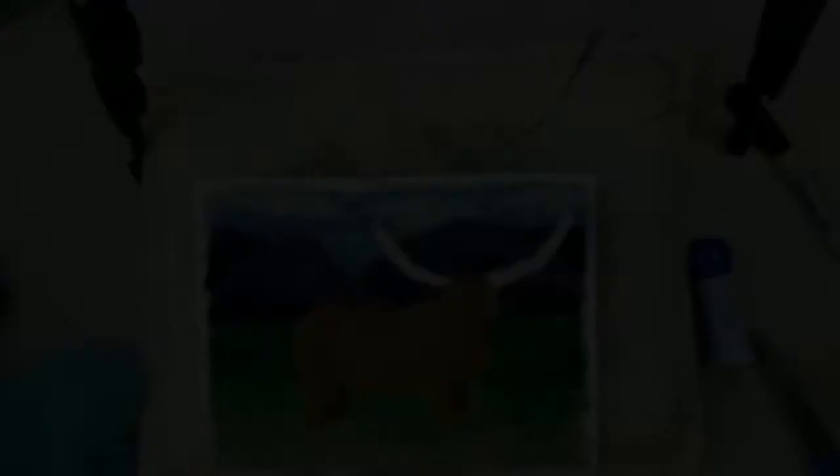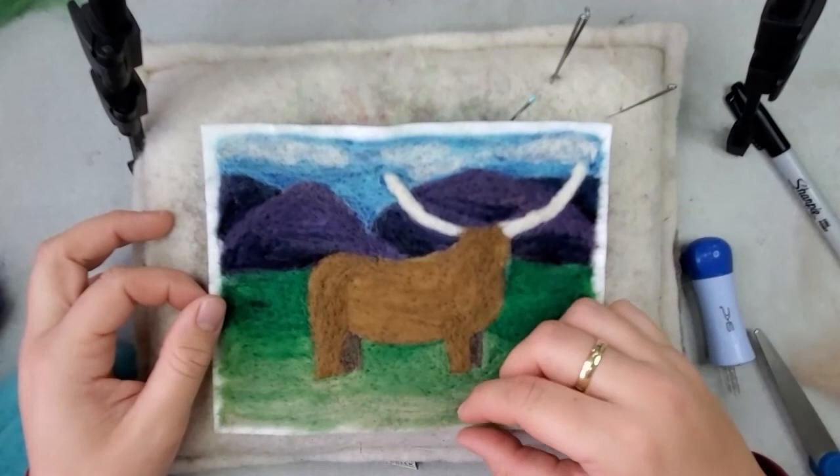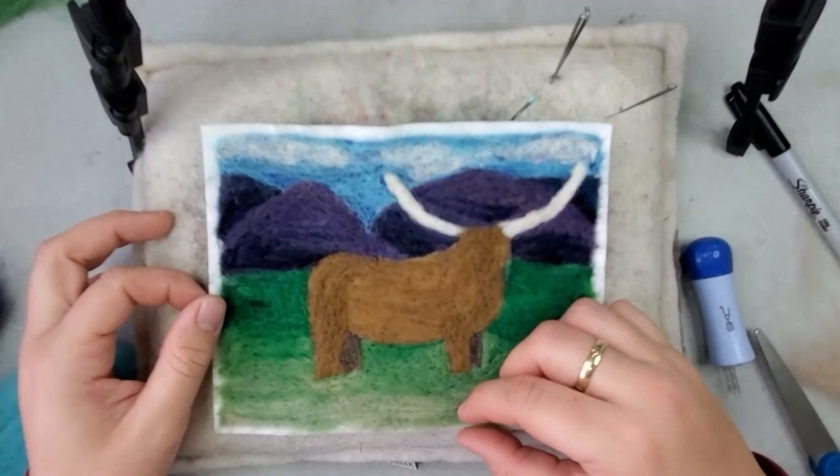That about does it for part one. I'm going to do a second part for the detail on the cow, so there'll be a second tutorial here. Thanks for watching — if you have any questions just leave them in the comments below and we'll see you next time. Happy felting!